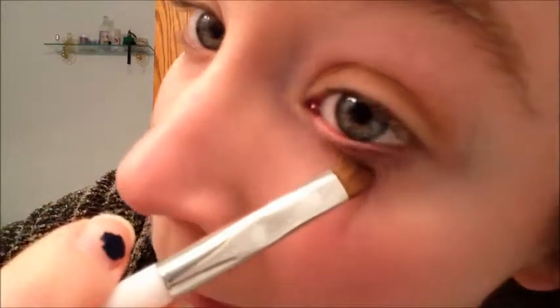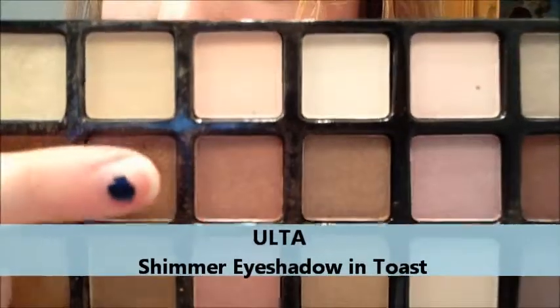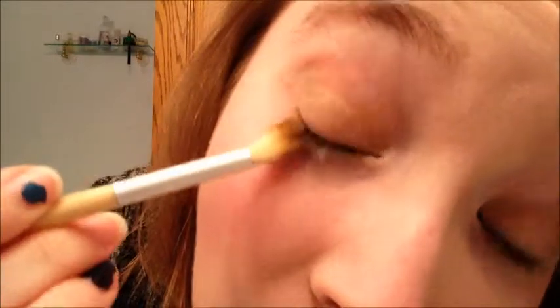Now we're just going to put a little bit right under the eye on the lower lid. Next we're going to take our fluffy brush and this dark color here called Toast — it's kind of a dark shimmery color. Take it into the brush, tap away the extra, and just apply it right into the crease. Then sort of make a V onto the lid — just want it on that very outer part right there. You want the corner to be darker than the center. And just apply a little bit on the bottom lid.